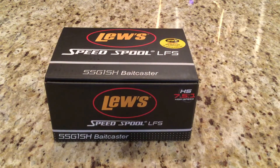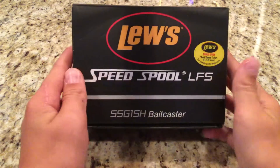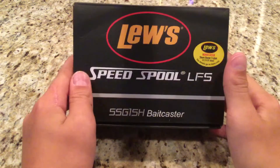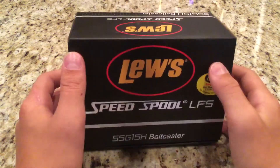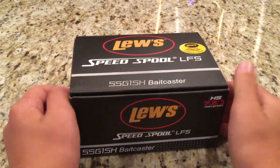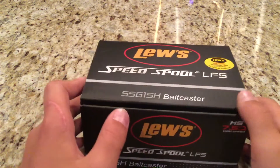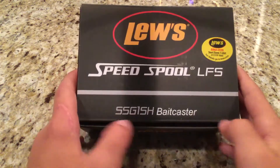Welcome back, Nathan Adamovich here. Here we have a Luz Speed Spool LFS Bait Caster. They have them at Bass Pro for $99.99. Pretty good deal for what you're getting. This is the SSG1SH Bait Caster.